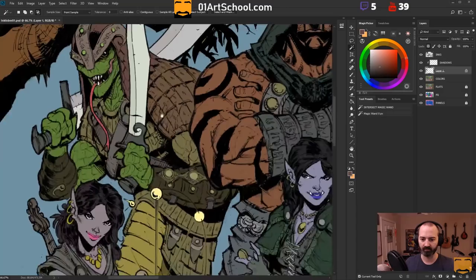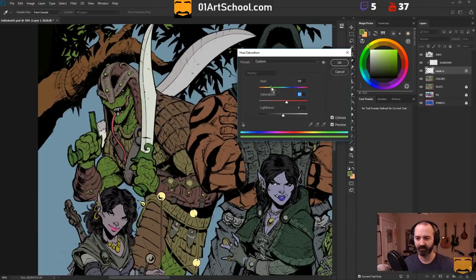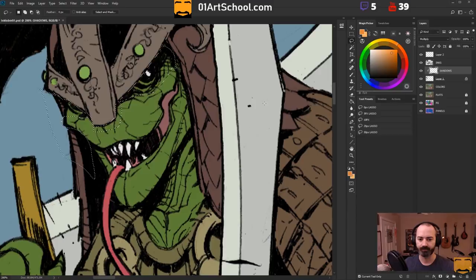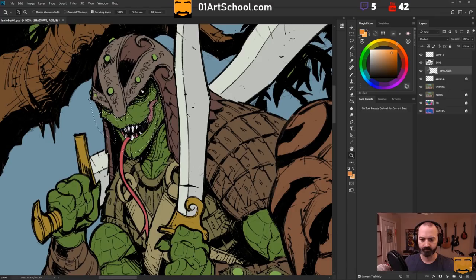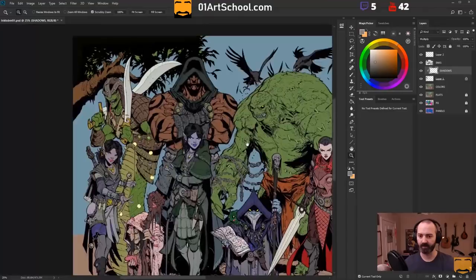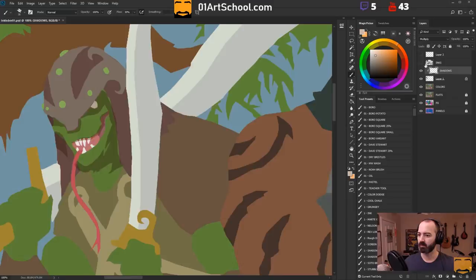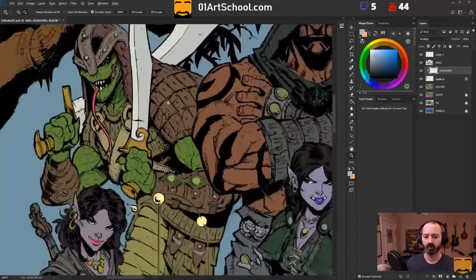This one was a lot of fun, and these characters are so detailed. I really wanted to take some time and make sure that I gave it the justice it deserves and really put everything into this. I spent about two hours today just on this character, and I think that's what I'm going to shoot for on each stream — to try to get a character done in about an hour or two. Some of these might go quicker than others, just depending on the level of detail.